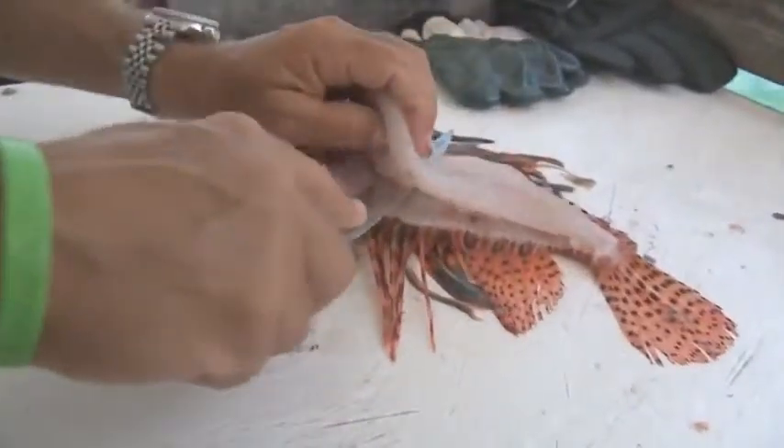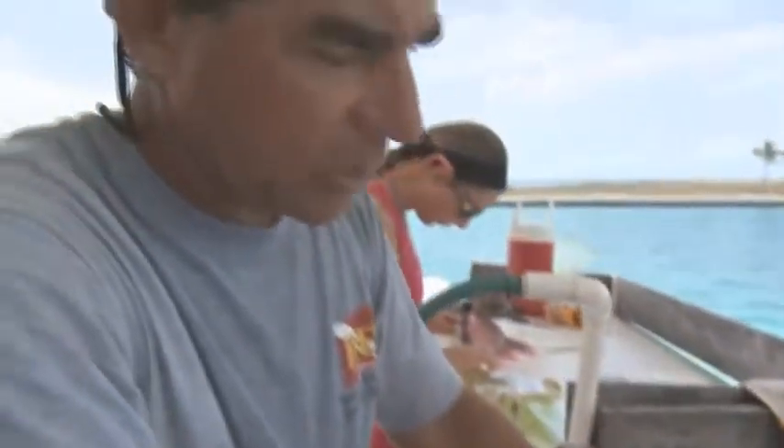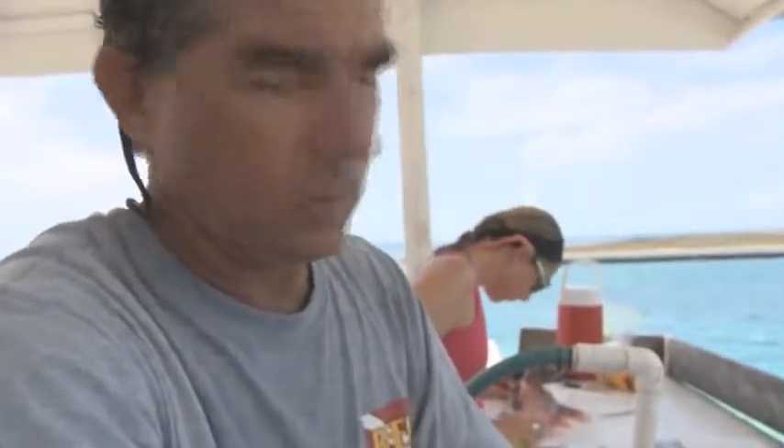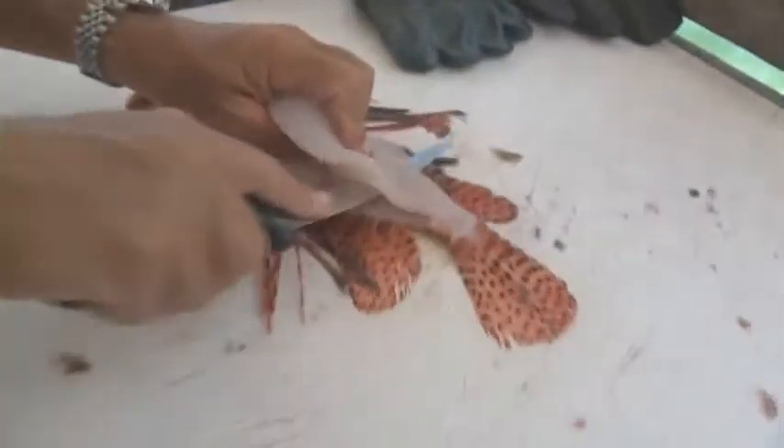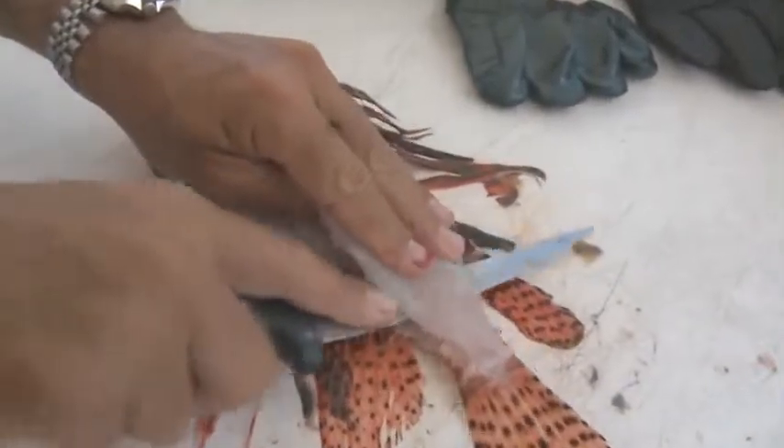What does this taste like? It's very light — it's not a fishy fish. A light, delicate meat. People that know hogfish say it tastes a lot like hogfish or a small grouper. So you can season it many different ways; it takes seasoning really well.